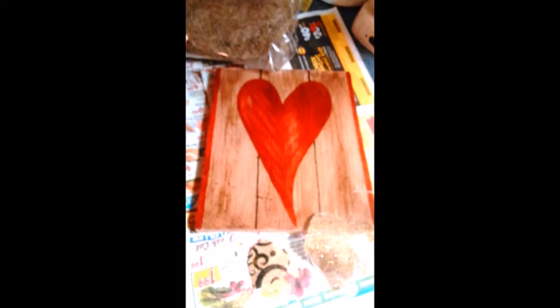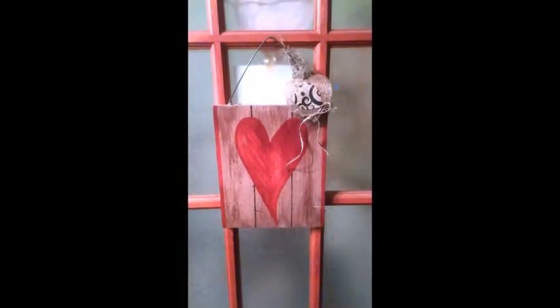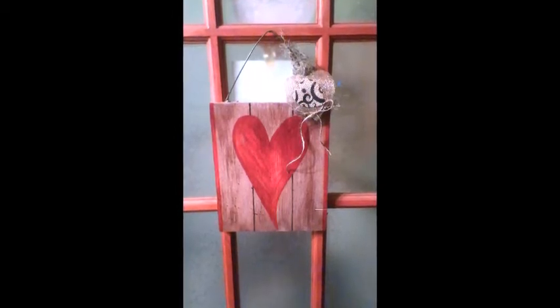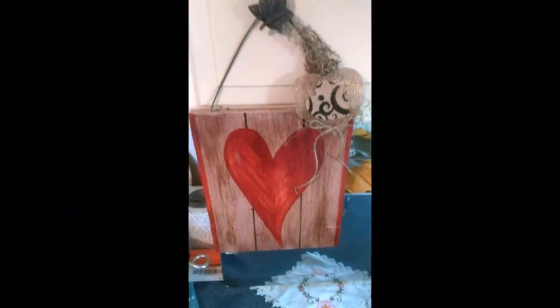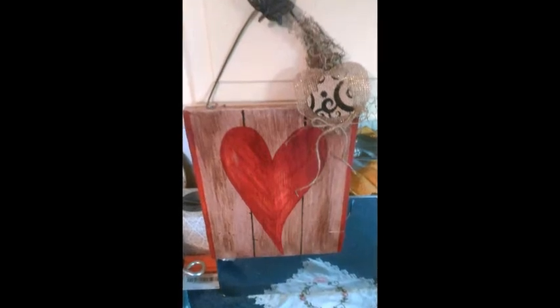And then you get to decorate it any way you like. I picked out these little burlap pieces of fabric and cut them into heart shapes. Then I got some Spanish moss and attached it to the hook, and I got some jute cord and tied it into a little ribbon. And it's looking almost finished, but I thought it needs a little bit more. So I got some sticks — sticks are good for decorations, especially in primitive things. I just went out to the yard and picked them up. And there, I've attached them to the board, and I cut out a little more burlap heart shapes and attached that down at the bottom.